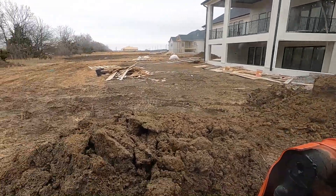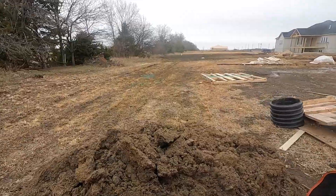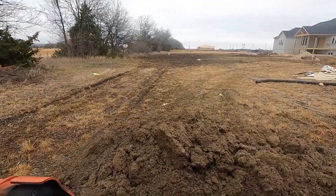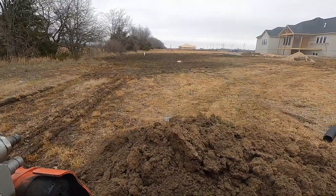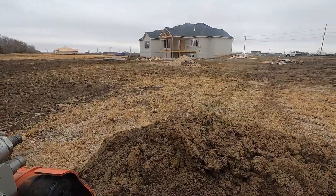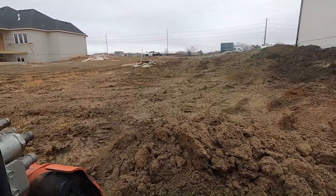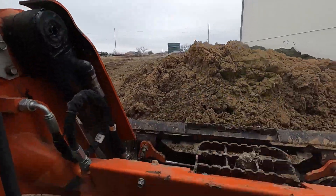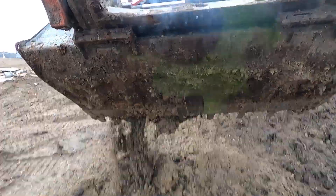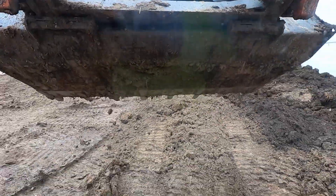There's a lot of sand in this dirt pile. Right now I'm just placing dirt.